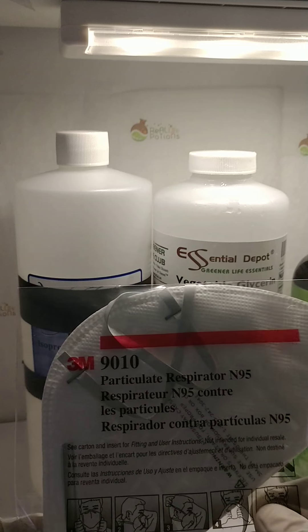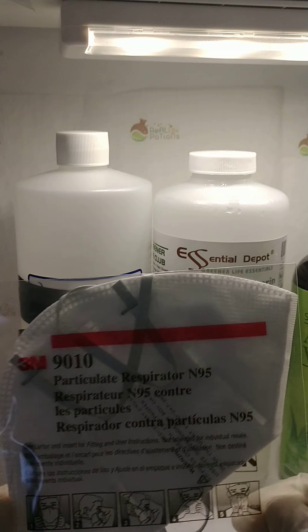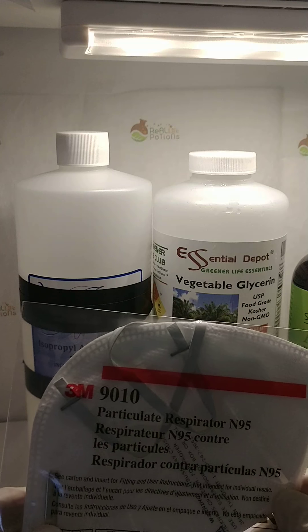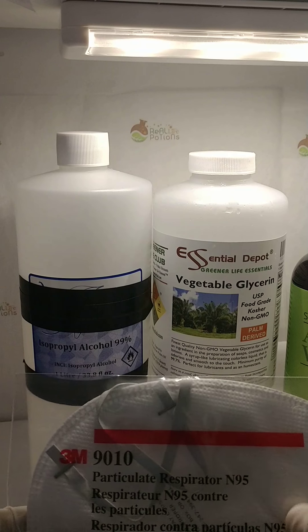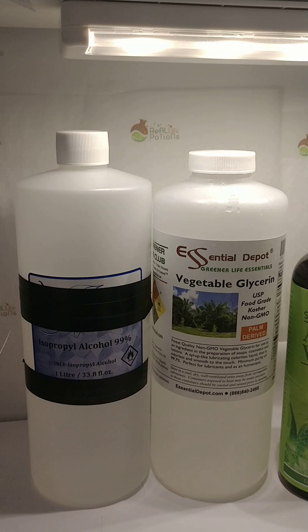Before I get started, I always use my trusty mask. I didn't just start buying these — I've been using these masks for quite some time now. It's just unfortunate I can't even find any more, but I do have about a box and a half left. I always use masks in all of my product making since the store opened.